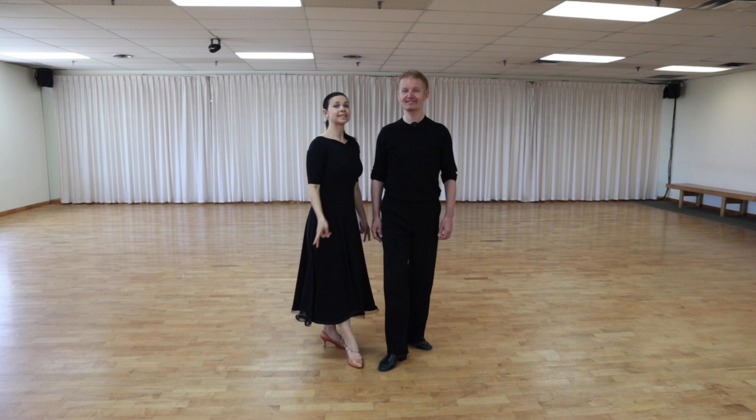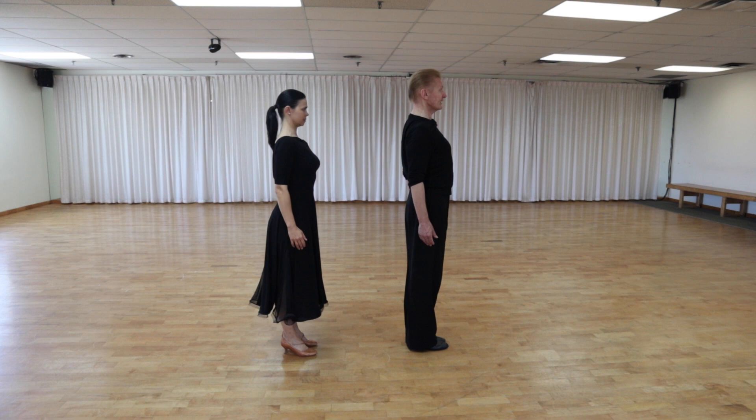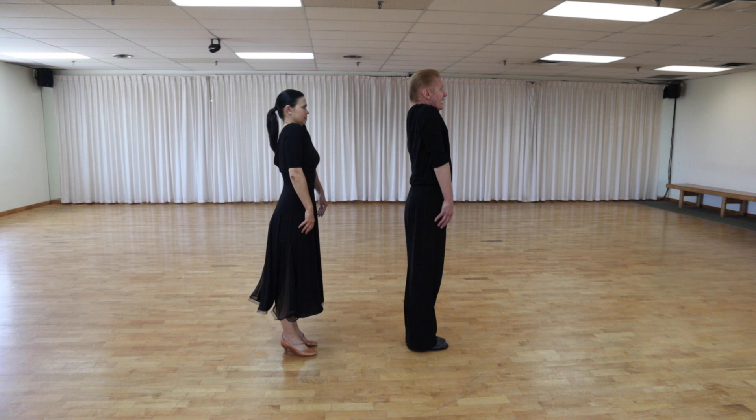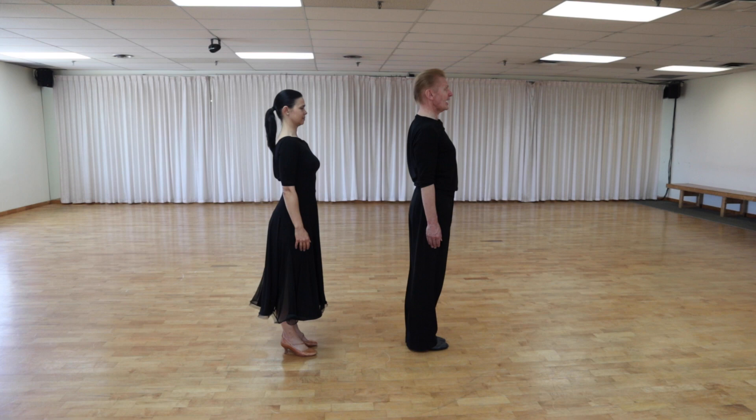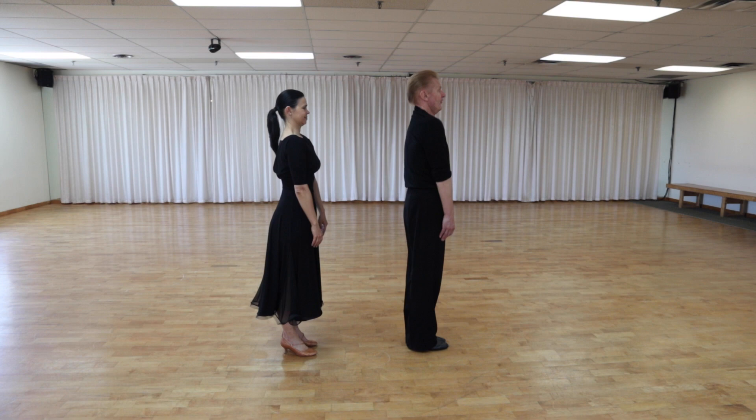Warm-up exercise number two: we're going to roll our shoulders back five times and then forward. Before that, we're going to bring them up and roll back. Let's do it — five times back, then five times forward.